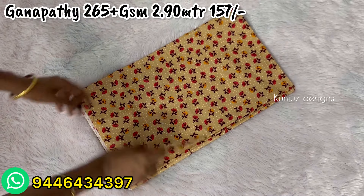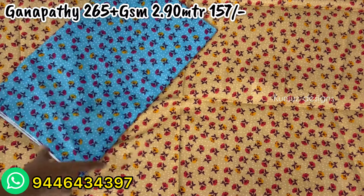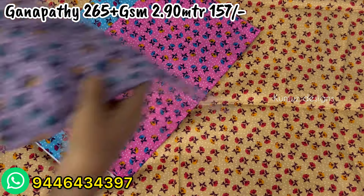Hello everyone, welcome to this video. Today we are going to show you a lot of quality, beautiful designs, branded 90 materials in the latest collections.